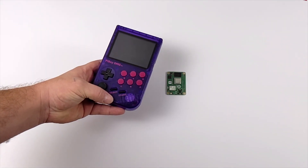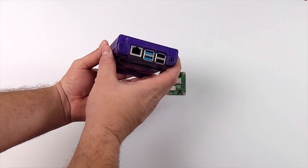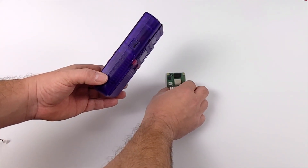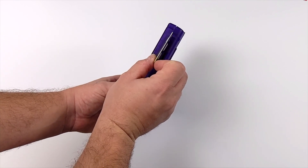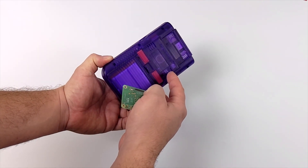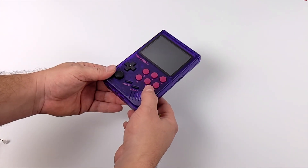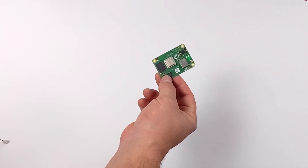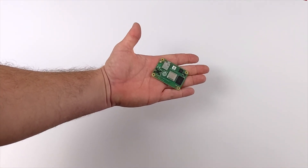You might be familiar with the PiBoy DMG — one of my favorite handhelds — powered by a full-size Raspberry Pi 4 with a cooling fan built in, so you can't overclock it. But just looking at this, they could slim it down so much and make it a lot thinner just by using the Compute Module 4. Personally I wouldn't want the Compute Module 4 in a vertical layout like the DMG — I'd want something horizontal more akin to the Switch, the PSP, or the PS Vita, and we will be seeing those in 2021.